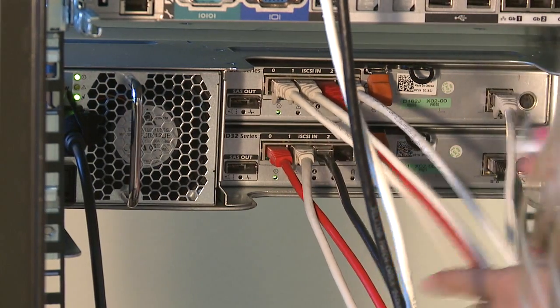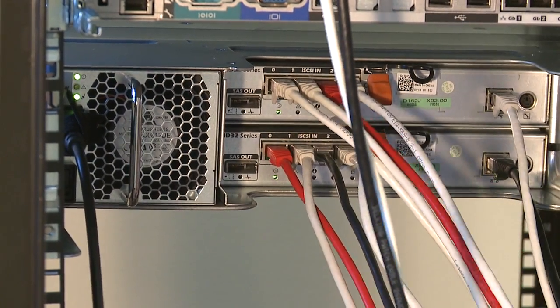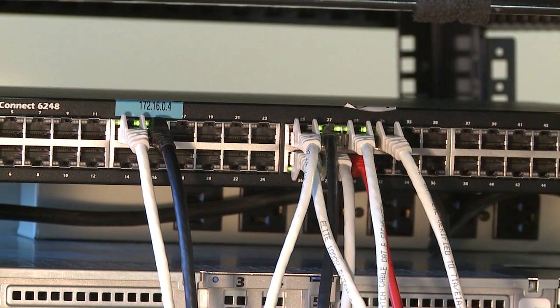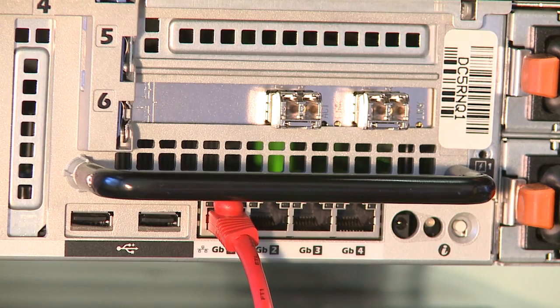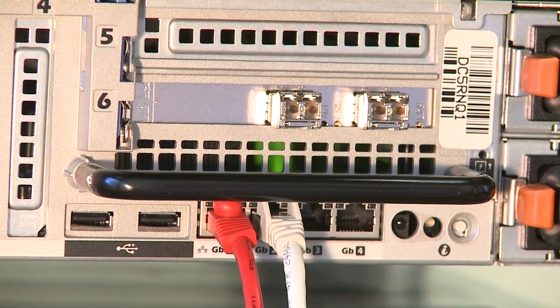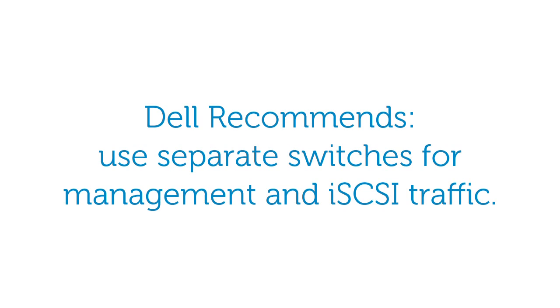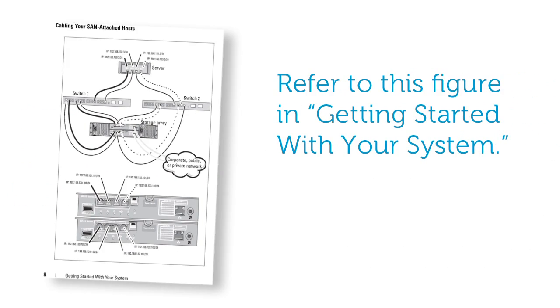To attach your storage array to your server via the IP SAN, plug Ethernet cables from each port of each controller into your iSCSI capable Ethernet switch such as the Dell PowerConnect 6248. This ensures that your storage array operates at maximum efficiency and offers full redundancy. Also plug Ethernet cables from the Ethernet ports on your server into your switch. Dell recommends that you use separate switches for your management and iSCSI traffic.